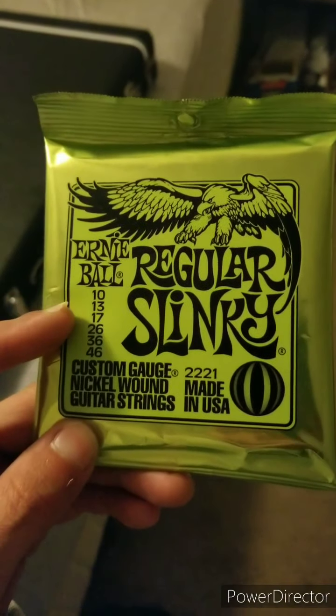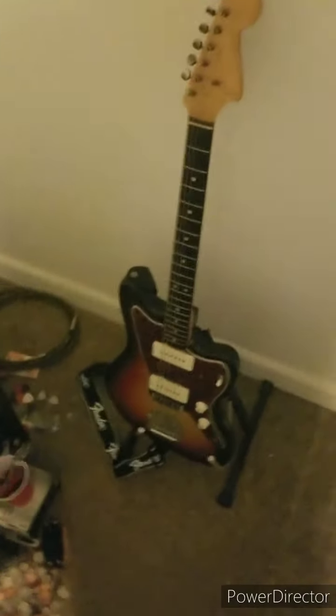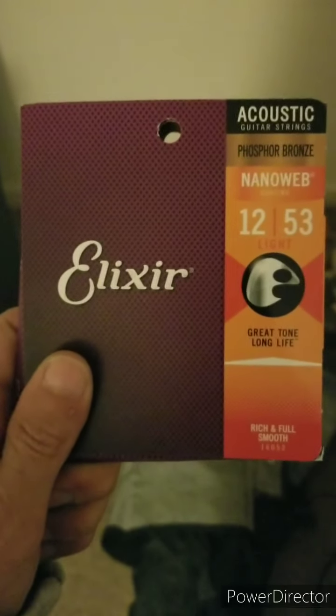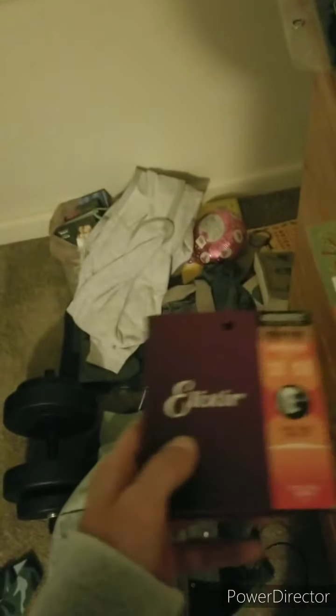I don't like lighter gauge strings and I don't necessarily like real heavy gauge either. I've never had a problem getting the kind of bends I want. I'm kind of a heavy-handed player and I play acoustic a lot. Anytime I write a song, I pretty much always originally write it on acoustic. These are the only acoustic strings I'll put on any guitar — Elixirs — and when I'm writing songs I'm playing 12 to 53s anyway, so I really don't need a lighter gauge string on my electrics.